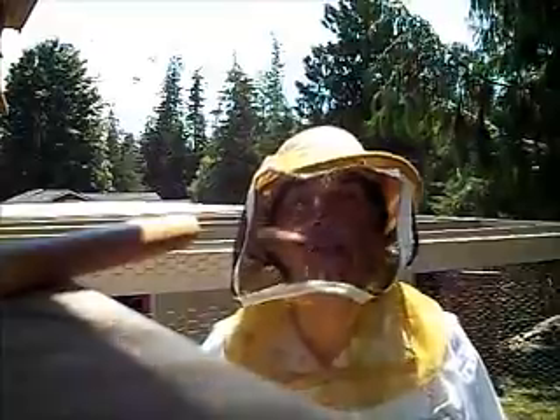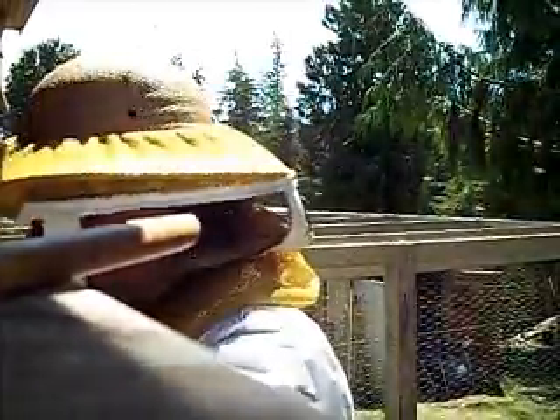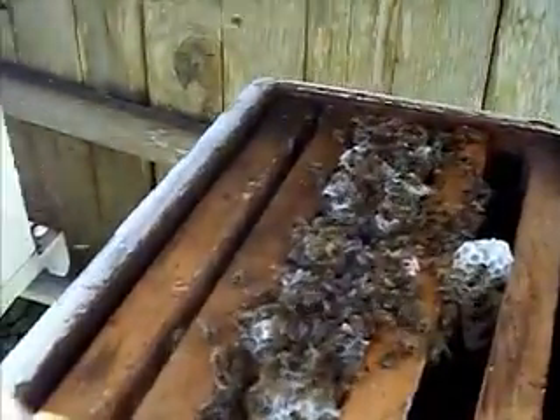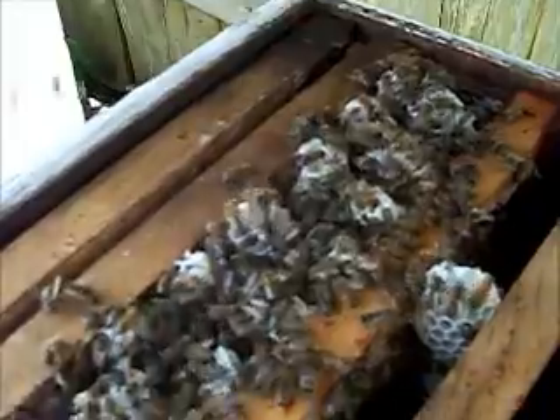Beekeeping 101. This is a fun chore. I want you to see this. This is the inner workings of a hive.